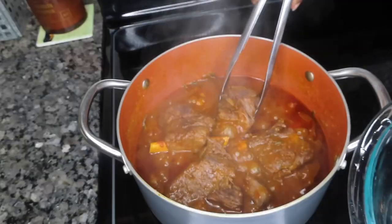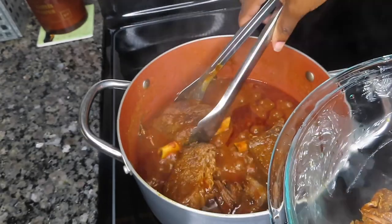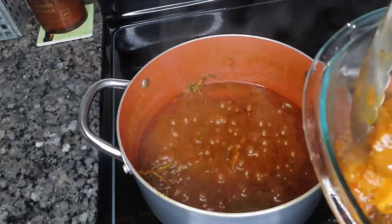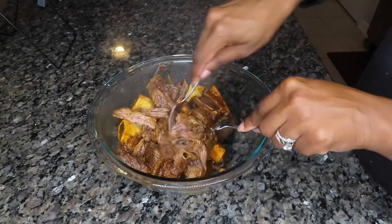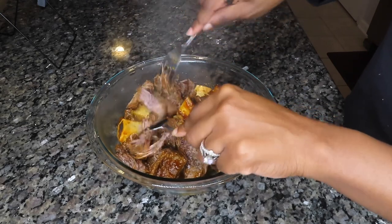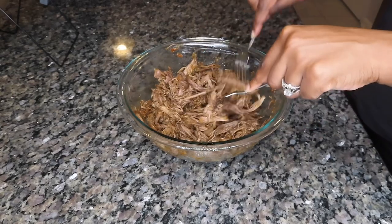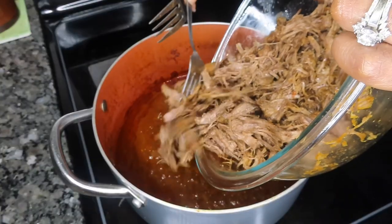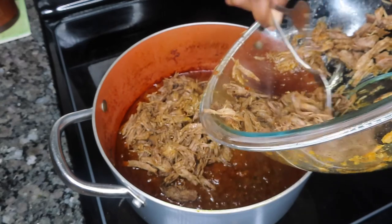It's been about three hours and our short ribs are done. We're going to remove them from the sauce and shred them up. Once they're nice and shredded, we move back over to the stove and put the meat back into the sauce — I've already removed all of the herbs as well.